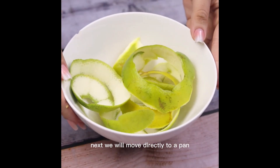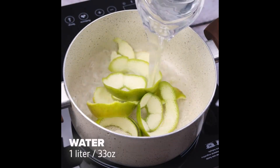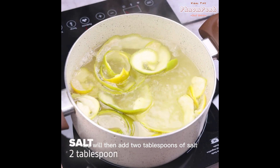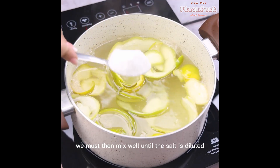Next we will move directly to a pan, and then we will add also a liter of water. Ideally let it simmer for 10 minutes. Once you are at this point, we will then add two tablespoons of salt. We must then mix well until the salt is diluted.